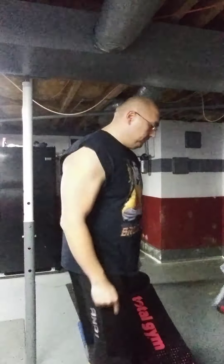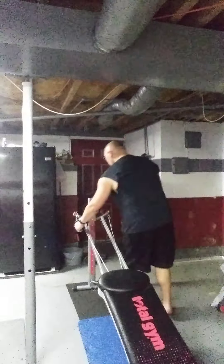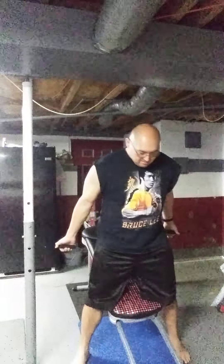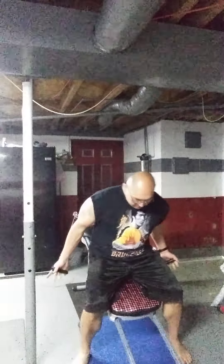So we'll get right into it. Make sure you warm up always before a workout. The first exercise we're going to do is cable flies, and you can go low to middle to high. Then we're gonna go over to the pullovers.